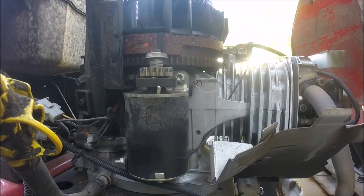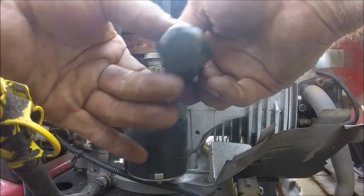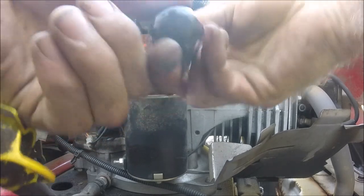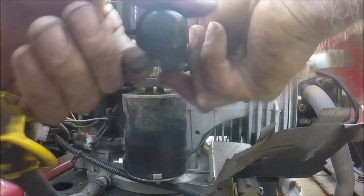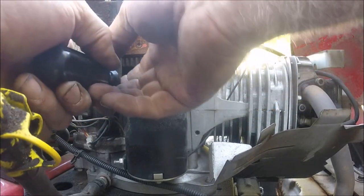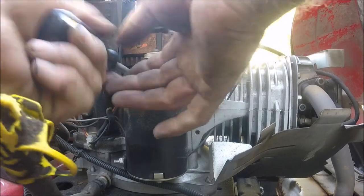Put this battery somewhere it's not going to fall down and cause a short. It's probably about the easiest starter I think I've ever done in my life. I thought this ratchet wrench would work better than trying to get a socket in there.